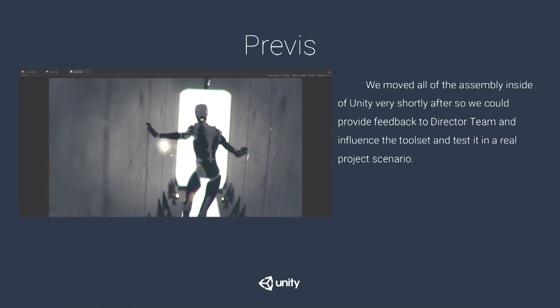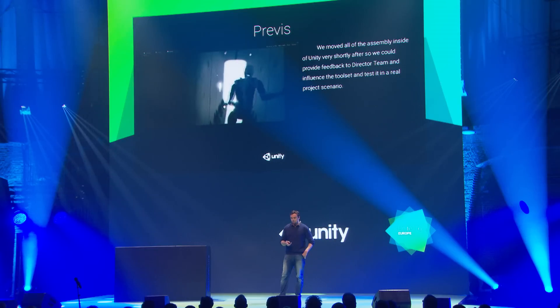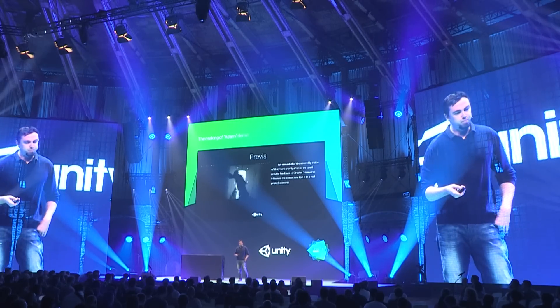We also wanted to iterate on the tools we'd need for later assembly stages. So we went right into Unity and assembled it there using the director tool. The collaboration with the director team was very effective — we could influence the tools they produced, and in return they got feedback on how the director would be used in a real-world real-time project.